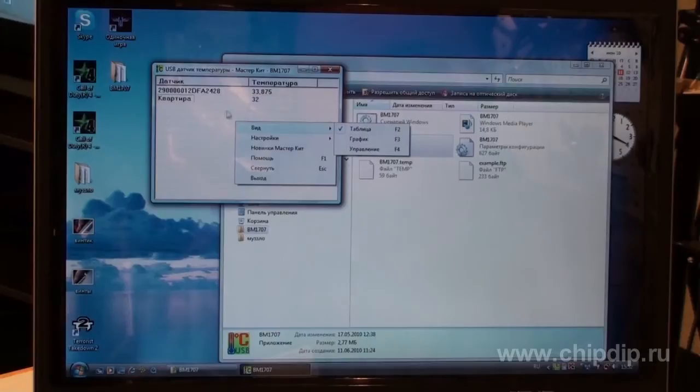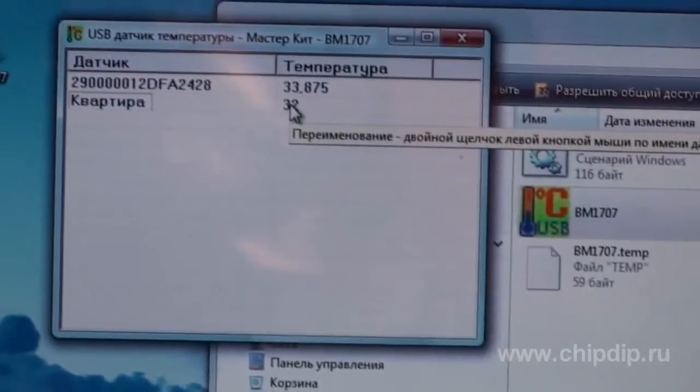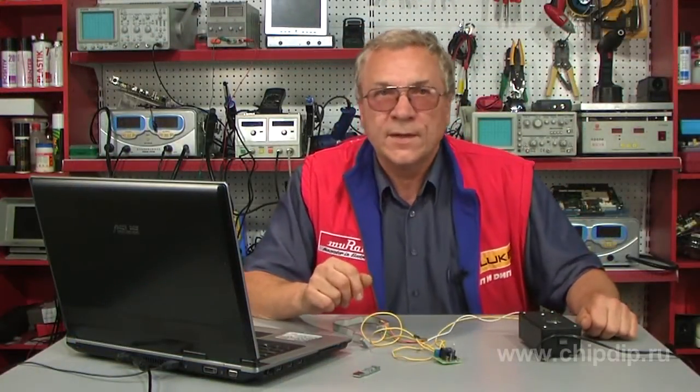Make a right-click on the area of the program window and select table mode. Here you can see all the found sensors and current temperature measurements. We can name and rename sensors according to our will.